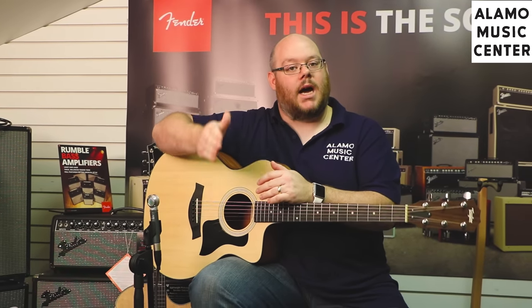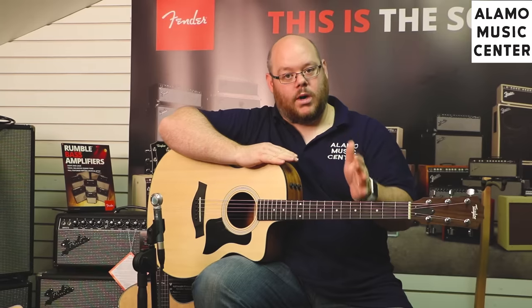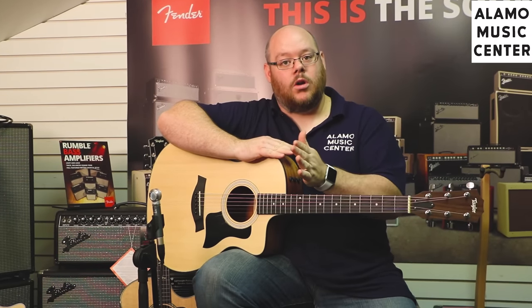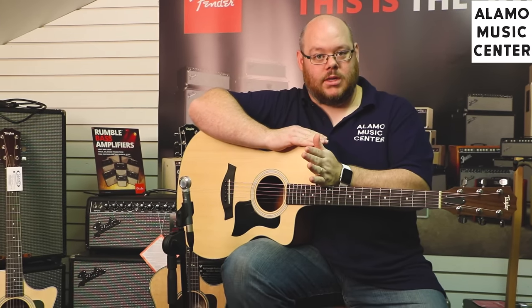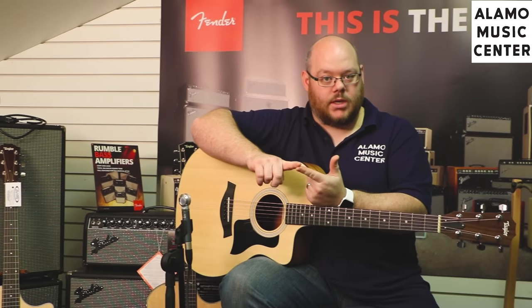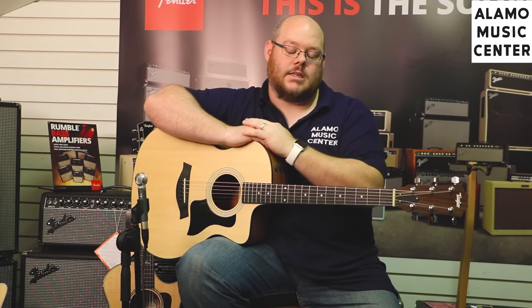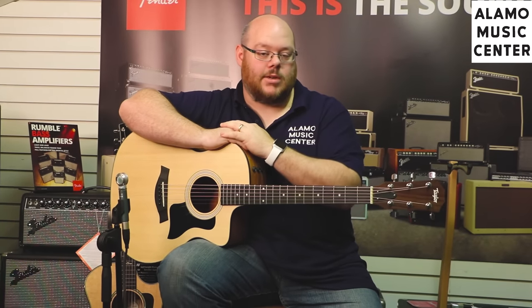Taylor makes a lot of different models in this body shape, and they do this in what we call different series of guitar. In the full-size Taylor guitar catalog, you have a 100 series, 200, 300, all the way up through a 900 series, and then some special series like the Koa series and the Presentation series, which are their own series of special wood appointments — the top-of-the-line Presentation series.